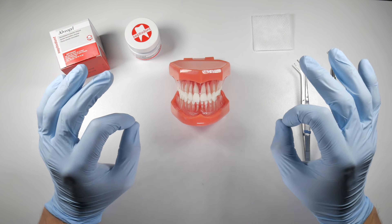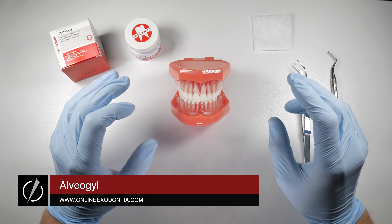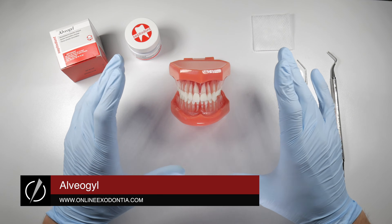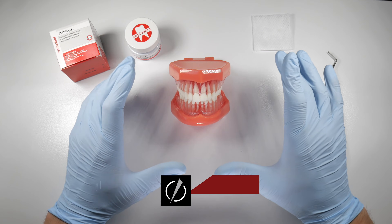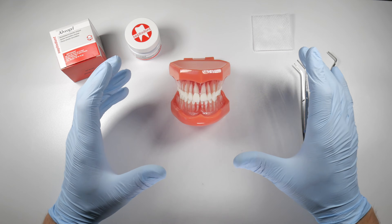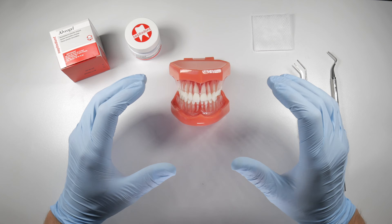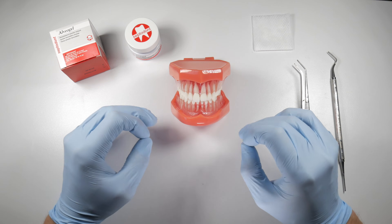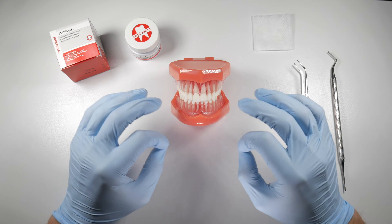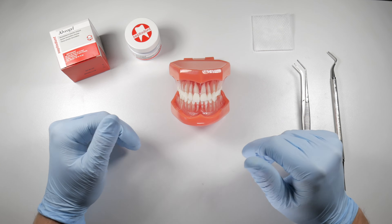Alveagel is a terrific dry socket medicament. Within two minutes of placing it, it will take a patient who has presented with some of the most severe dental pain they've had in their life — pain that hasn't been touched by ibuprofen or acetaminophen — and suddenly they're back to about a two or three on the pain scale. This pain relief lasts about a day or two, after which they may be back to managing with ibuprofen.